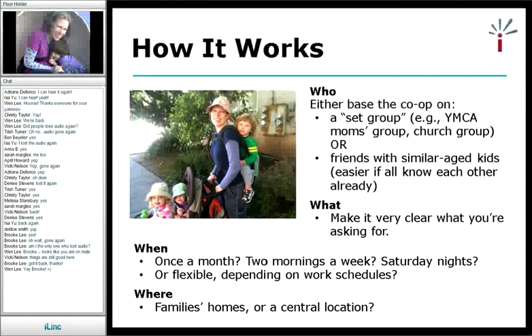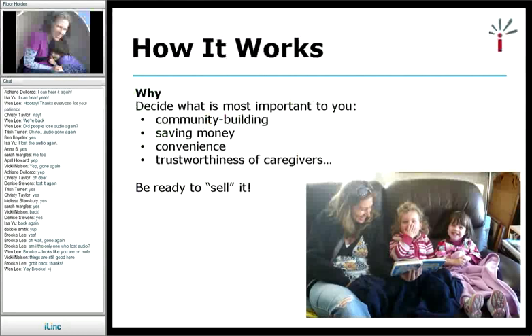It's pretty obvious how awesome co-ops can be. The thing I discovered is that I had to be ready to sell it — to figure out what was most important to me as far as community, saving money, the convenience of just being able to call someone. You might want to have a 10-second little blurb on how you could sell it: it's a swap of babysitting for babysitting, no money, no strangers, something like that. And then people get it immediately. That's an easy way to talk about it to parents and friends.